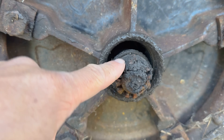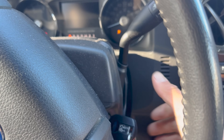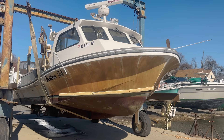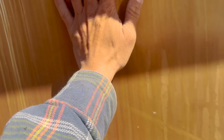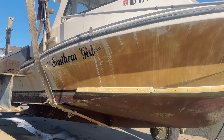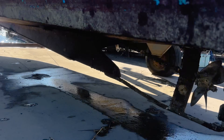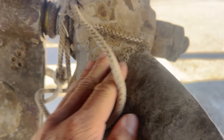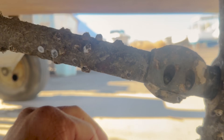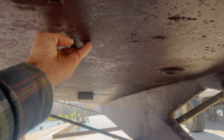Looks like my crab pot trailer might need a new bearing before we go crabbing — that's not great. There she is, up in the sling. We've got to get rid of this nasty brown scummy stuff and then paint the bottoms, but first we've got to power wash the whole thing. You never really know what the boat's going to look like on the bottom. Crawling under there for a damage assessment — there does appear to be some line in the wheel. Some barnacles, and the zincs are shot.